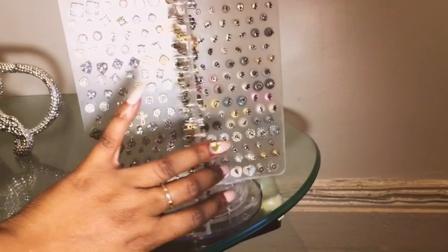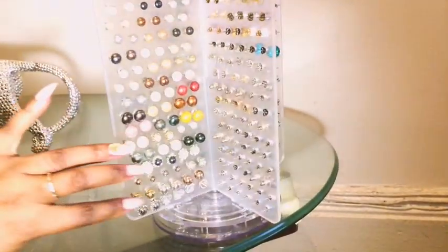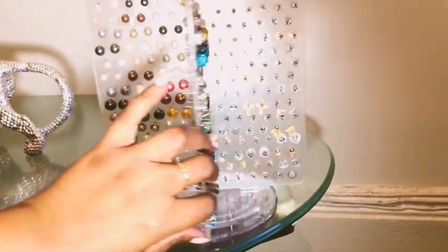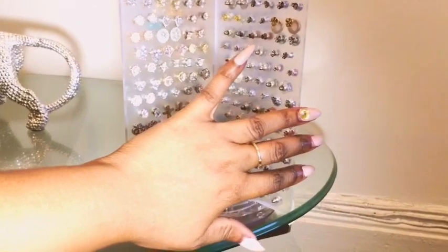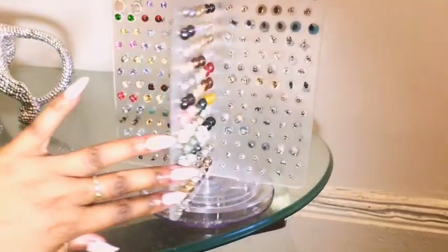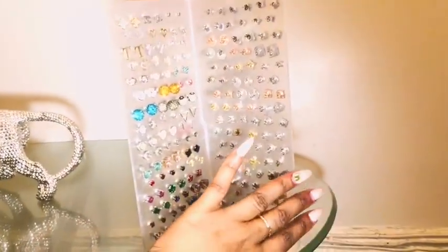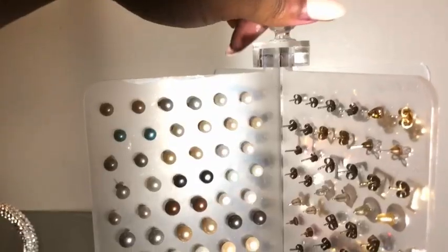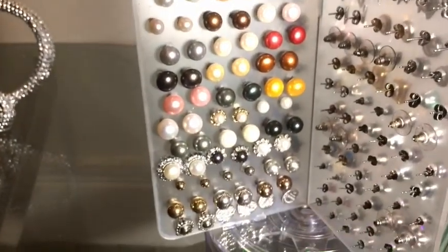I couldn't wait to spend my time filling it up. I thought I'd only need one, but I need a second. Voila — this is what it looked like when I was done, hours later. And I am a Virgo, so there is a method to my organizational madness, which you guys will see later. I actually organized my studs the way I wanted to. Look — it rotates, it's super cool, very stylish. Giving you guys a close up — I love it.